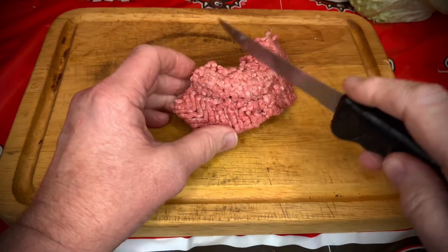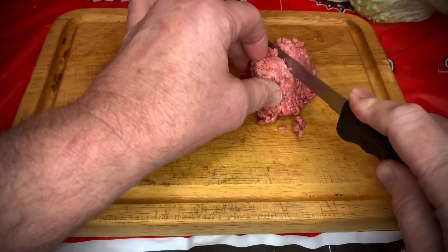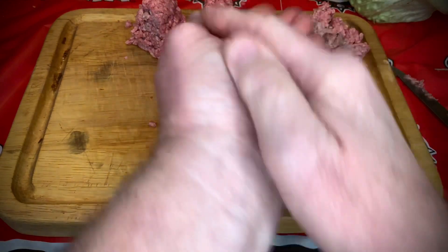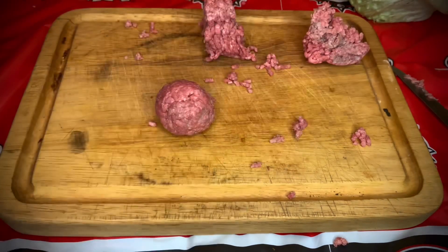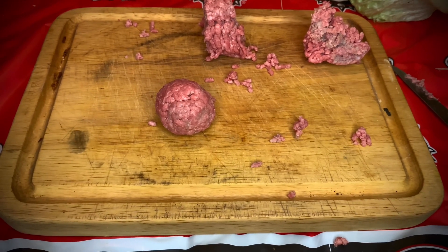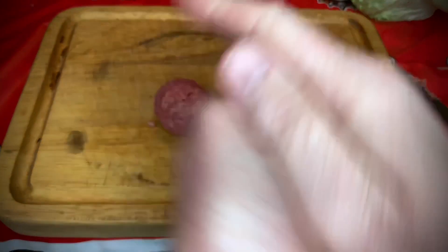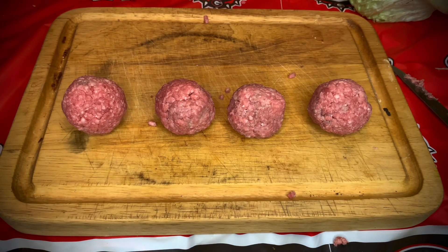Now you guys can see we've got our meat here. I always cut it this way for one, and then you can cut it again — that's how you keep everything mostly even. Roll them up into a ball. You don't have to work too much here. I'm going to keep all four together, but not seasoned yet, and I'm actually going to put these back in the fridge while we prepare our sauce and the Ninja griddle, to keep these cold. I'll explain why as we move along.